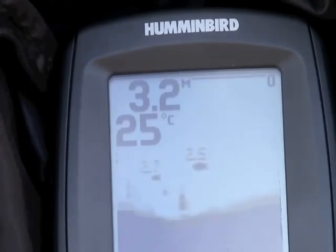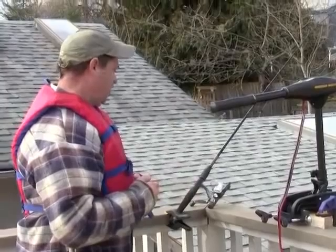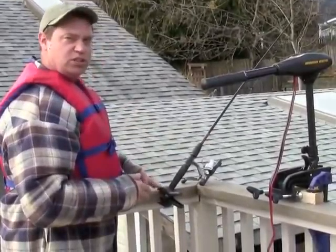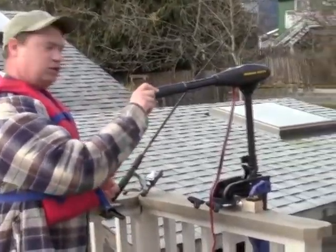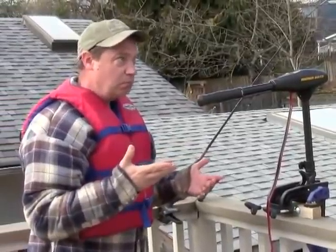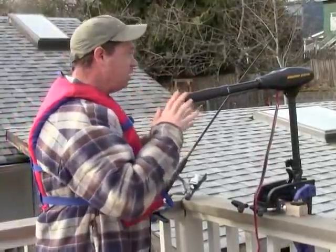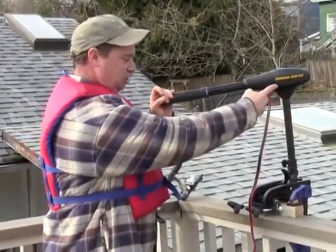Here we are at the back end of the balcony. We have my fishing rod and my fish holder, which is just a clamp, and we have my trolling motor — an electric trolling motor. It's got different speeds, so we'll just keep it there for now. This particular trolling motor is a Minn Kota.